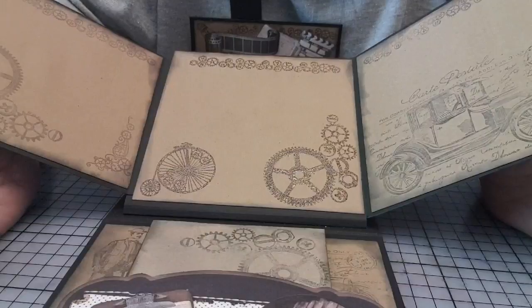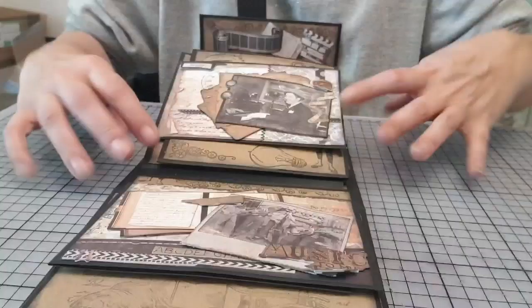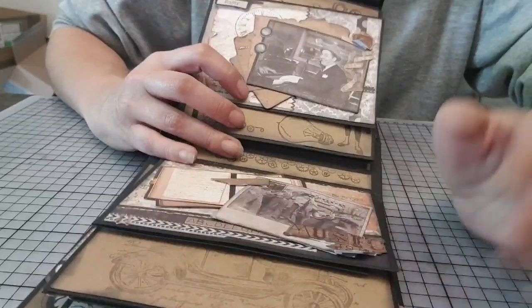Faites peut-être attention à ça. Donc là, tamponnage. Ils sont trop beaux, ces tampons. Regardez-moi ce train-là et tout. Je me suis régalée à faire cet album photo.